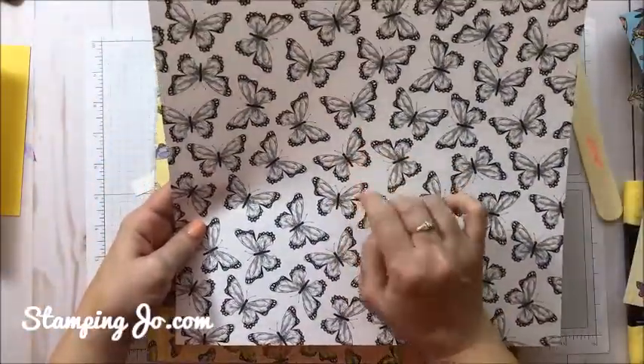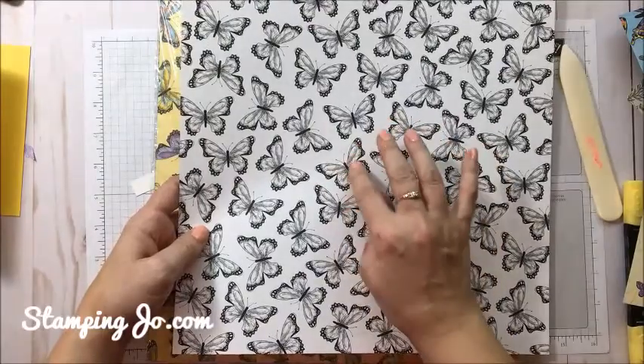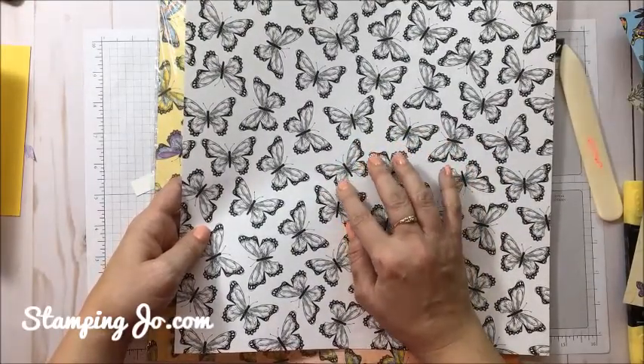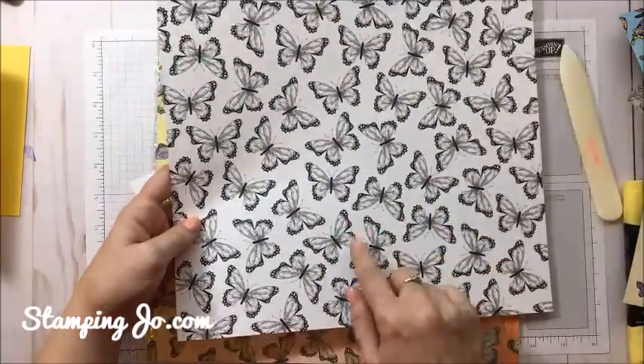You can color these out with whatever coloring you like. I really like the Stampin' Blends. You can also use regular markers, daubers to color it, or watercoloring — and it is beautiful.